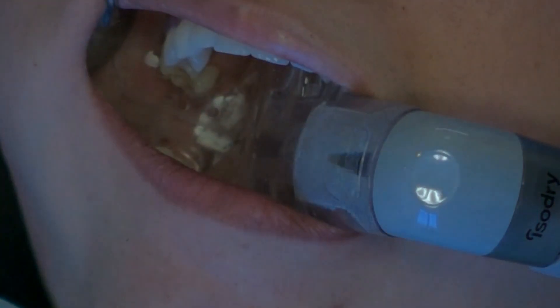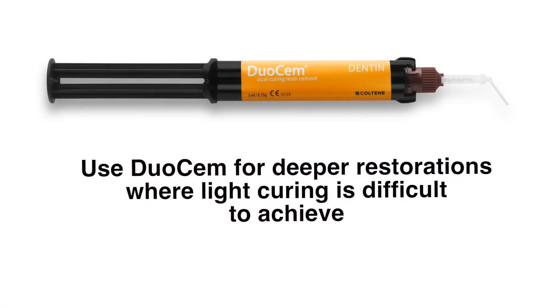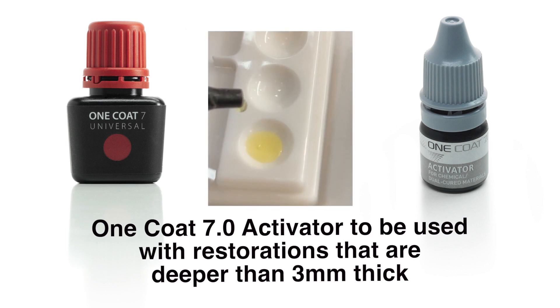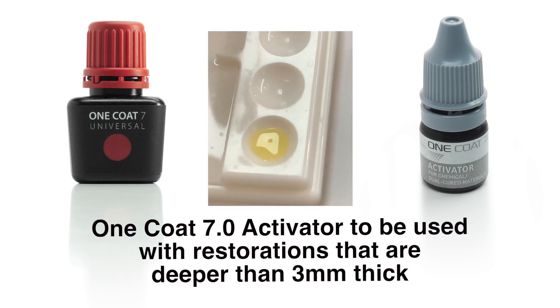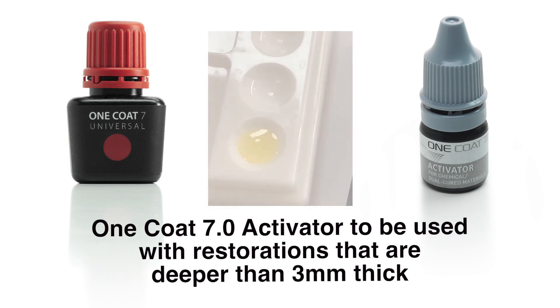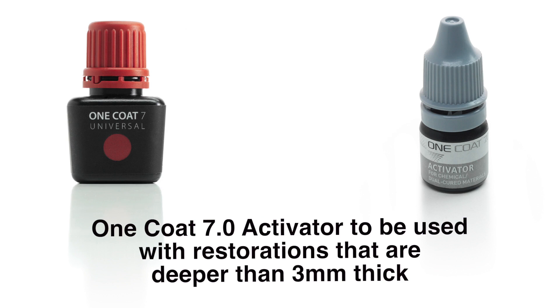Depending on the thickness of the restoration, use a cement such as Duo-Cem to lute the restoration to the tooth if the thickness of the restoration or the depth of cure is deeper than the operator feels comfortable curing with light activation only. Apply one coat seven universal to a dispensing well and add one drop of the one coat seven activator. If the thickness of the restoration is less than three millimeters thick, you may skip the addition of the activator.